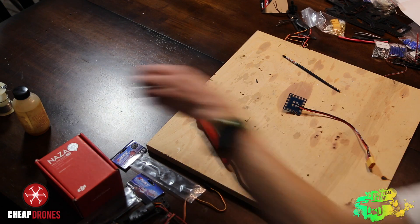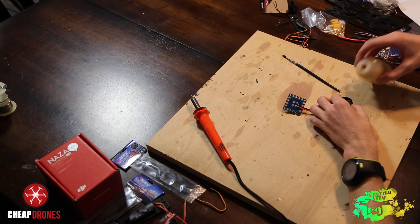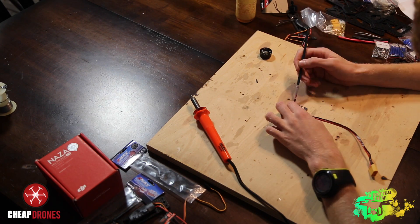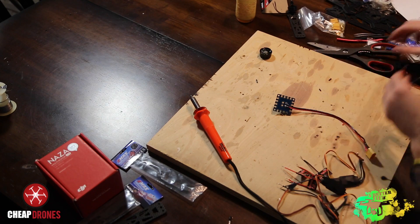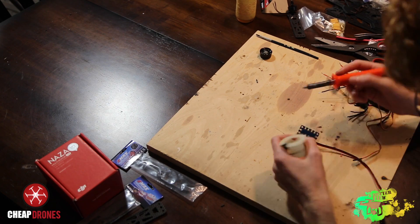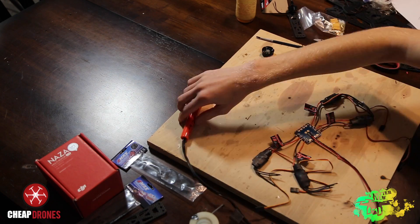After you're satisfied with the layout of your quad, the next step is to solder all four ESCs to the power distribution board. Use flux conservatively when soldering connections to the board. After applying flux to all the connectors on the ESCs, I like to tin the tips of the wires — putting solder on each wire tip and on each connection point on the board — so they stick easier and the connections are stronger in the end.